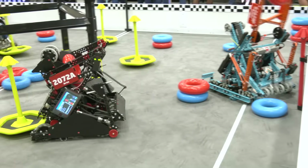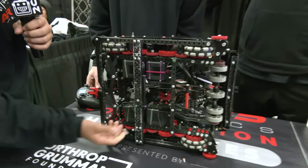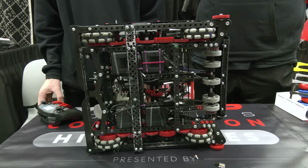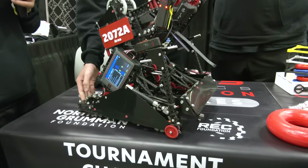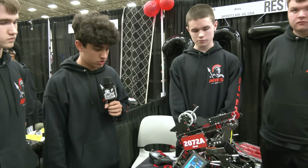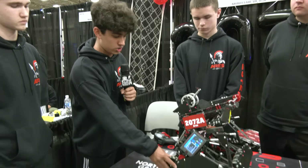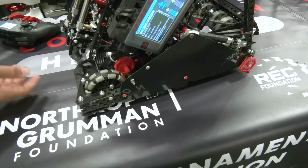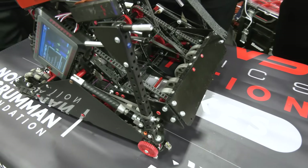From other programming aspects, anything else you want to highlight? For movement, we're using an inertial sensor with EZ-Template for PID, which basically allows us to have very accurate movements. Is there anything you're utilizing to compensate for potential drift in your autos? We haven't had a lot of problems with drift — we're just using the inertial sensor and the integrated motor encoders to accurately move the robot. With all-Omni drive it hasn't really drifted that much, which is great to hear.